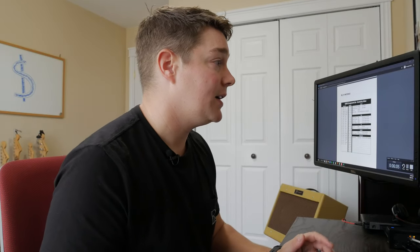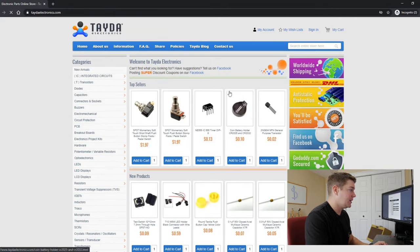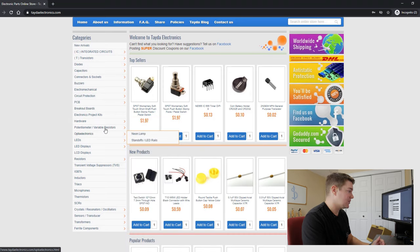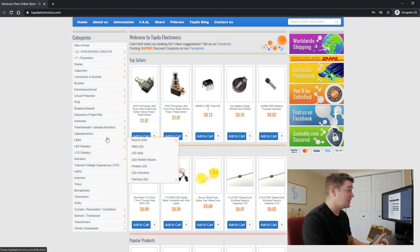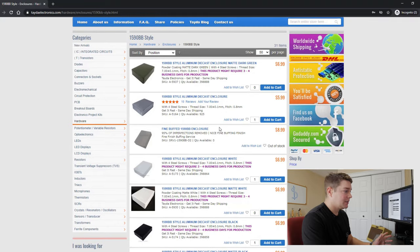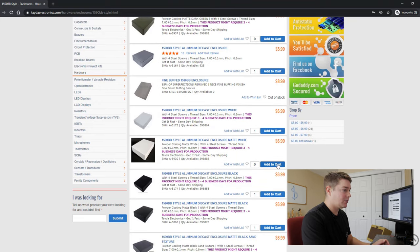Where I buy most of my components is a site called Tata Electronics. It's a very good site — you can get fuses, their own PCBs, speaker terminals, quarter-inch jacks, and more. I think the first thing we should do is look at building the case, so we need the case, switches, knobs, audio jacks, etc. This case is a 1590BB case, so we go to hardware enclosures, 1590BB style, and let's get a colored one — I like their powder-coated painted ones.